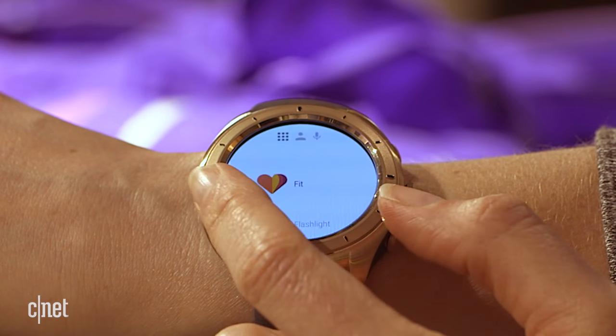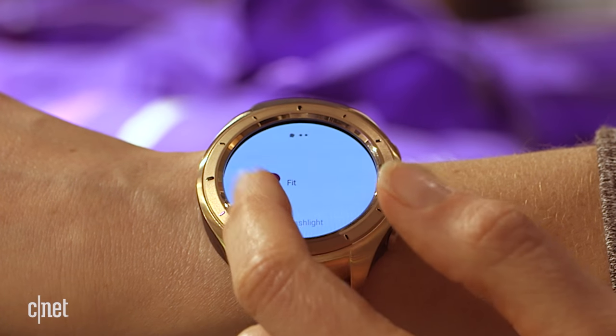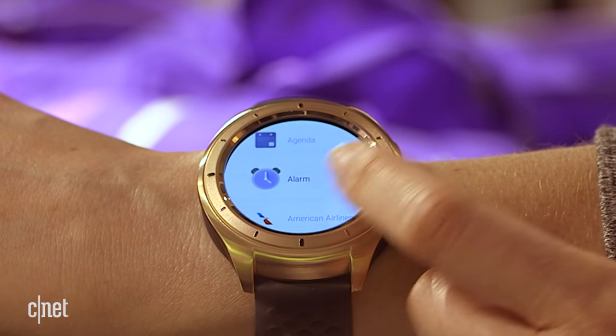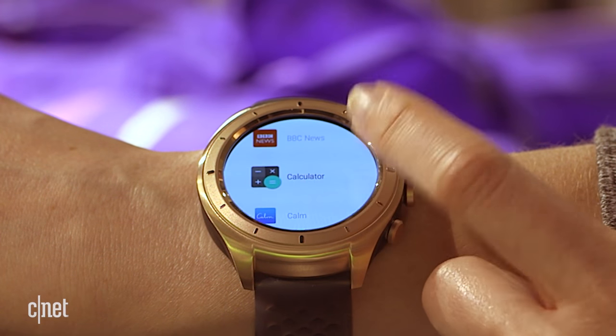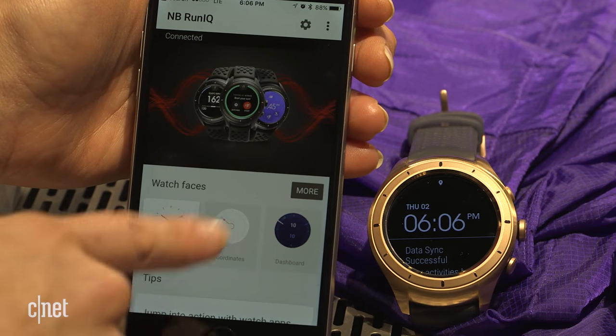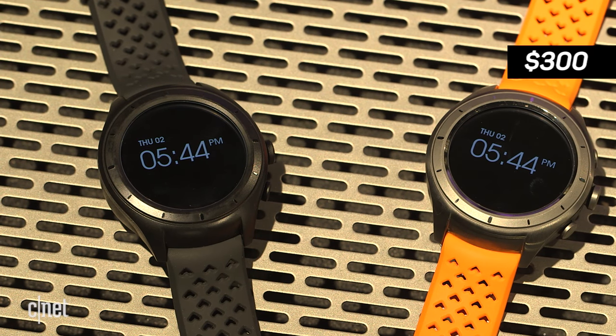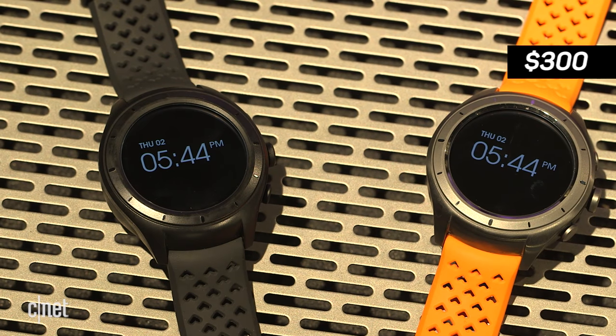Let's not forget that there's a pretty powerful Android Wear watch under all these bells and whistles, with a dual-core processor that can handle phone calls, notifications, app use, and navigation. It works best with an Android device, but also pairs with an iPhone. The RunIQ is already available to order from the New Balance website for about $300, which is on par with similar watches from Garmin and Polar.